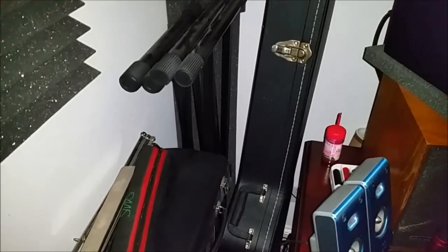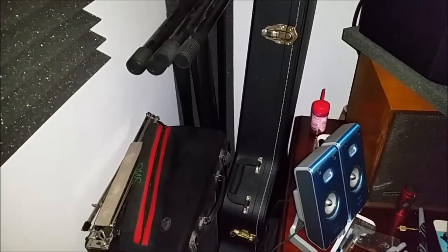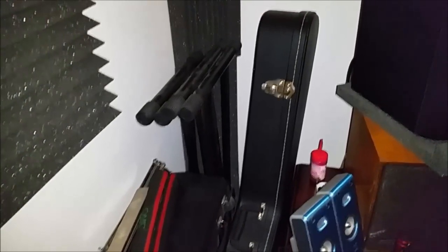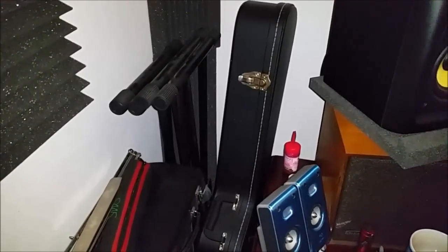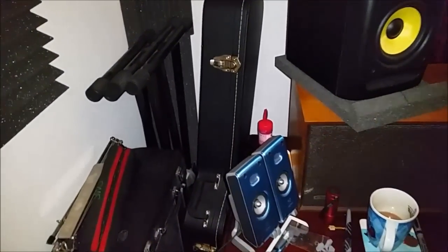In the guitar case there is my Ibanez AGR70 semi-hollow body jazz guitar which is great fun to play. It's cased up because really there's just not a lot of room in here for having instruments out all the time, but there you have it.